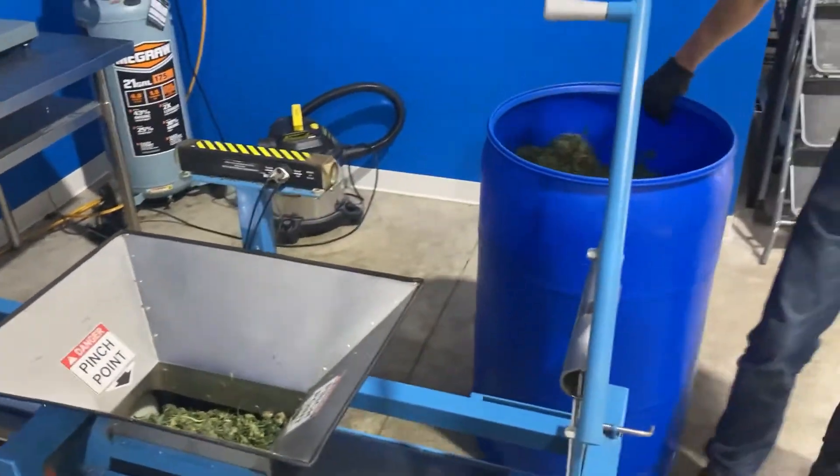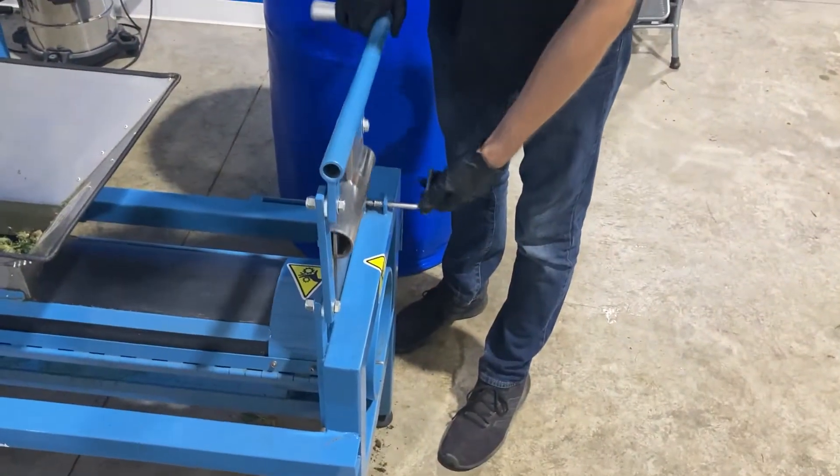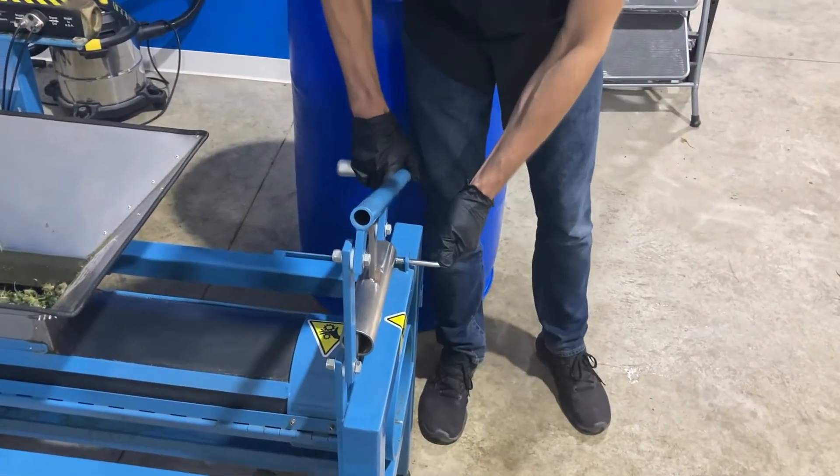Once an appropriate amount of material has been placed into the packer, lower the end plate on the packer until it locks into place.